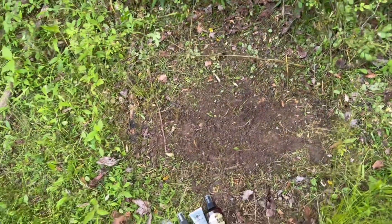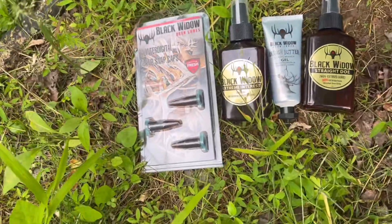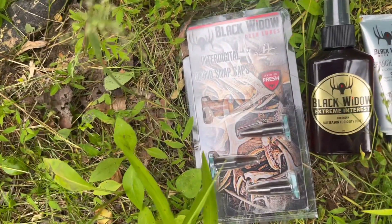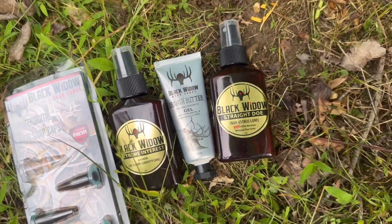All right, we're going to be doing a summer mock scrape using Black Widow Deer Lure products. We've got the inter-digital gland snap caps, some Extreme Interest, Branch Butter gel, and Straight Doe.